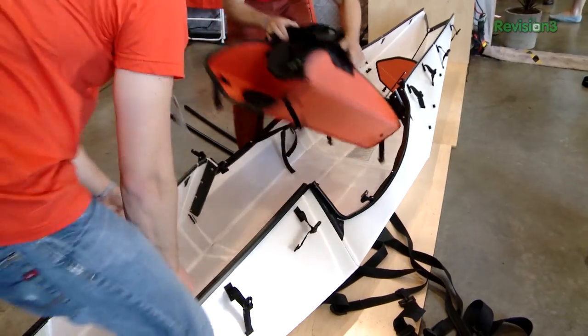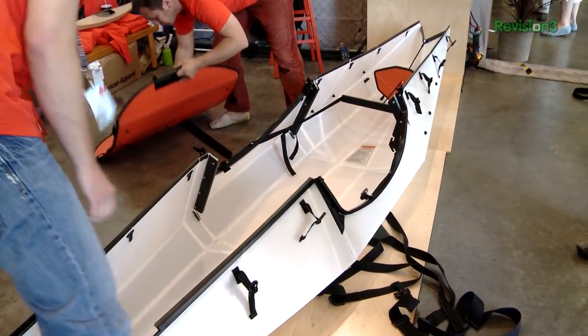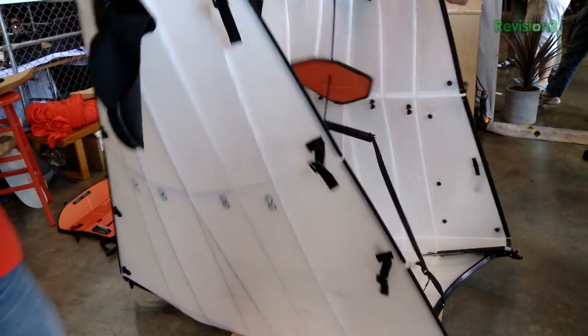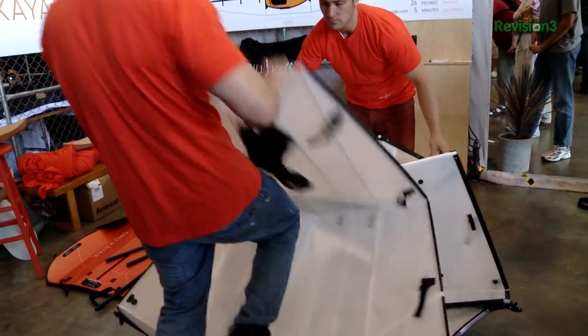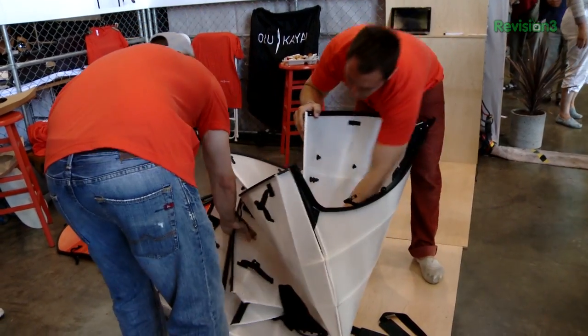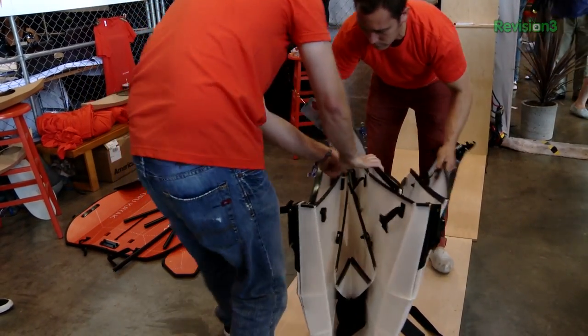So I'm curious — it's 25 pounds, 12 feet long. What's the weight capacity? The weight capacity is about 300 pounds. We've actually had 430, but that was three people standing on it, so we wouldn't really recommend that most of the time. It's not a stand-up paddleboard.